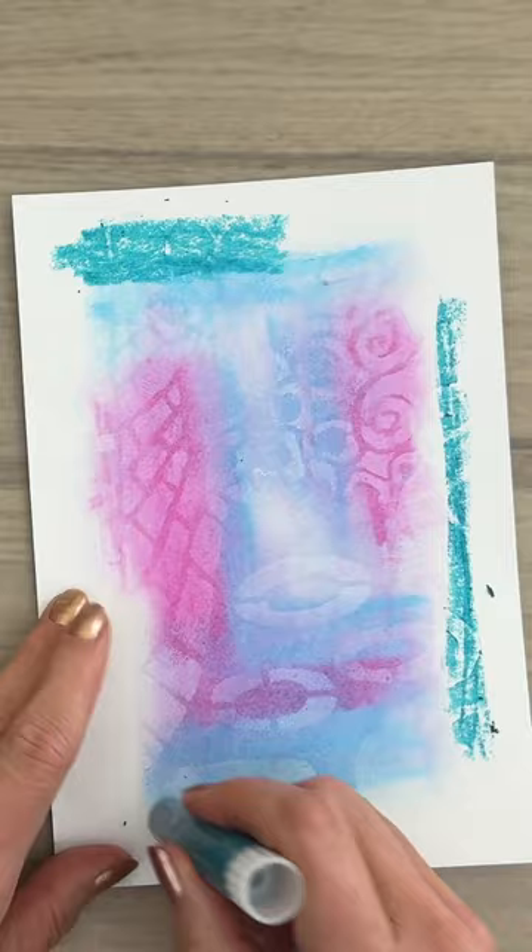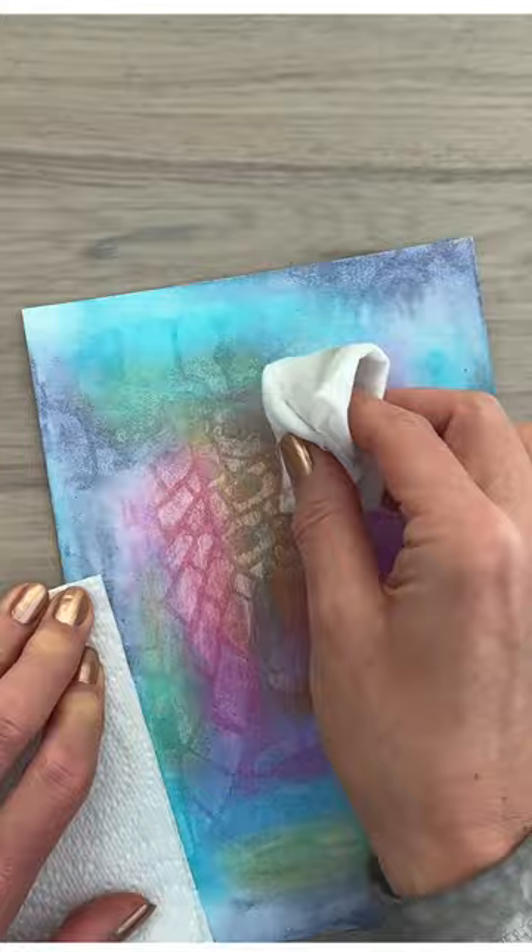Add some highlights, wipe some of the color off to reveal the pattern. Make some splats, add a border for contrast, finish with a sentiment and some sparkle.